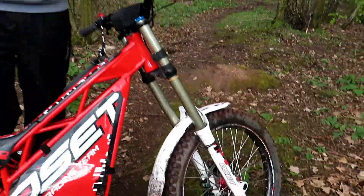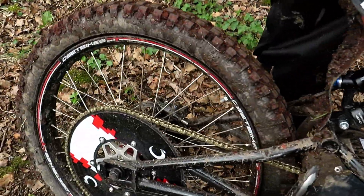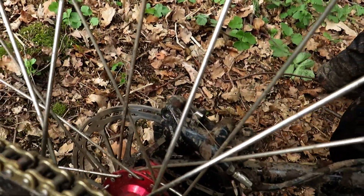It's got nice rugged tyres on there as well, hydraulic brakes, hydraulic rear brake too — it's a great little thing. So enough of me blabbering on, let's go and look at some riding footage.